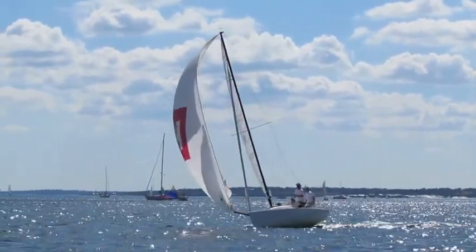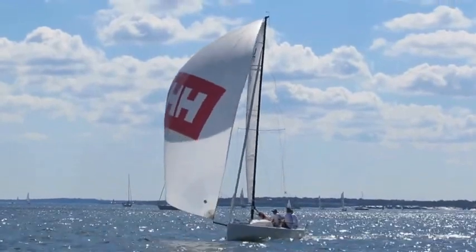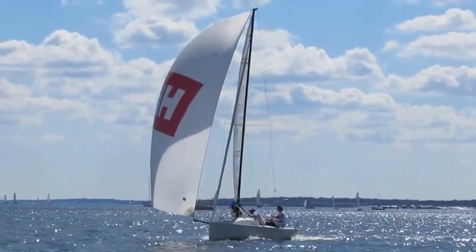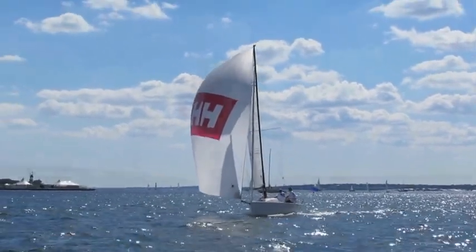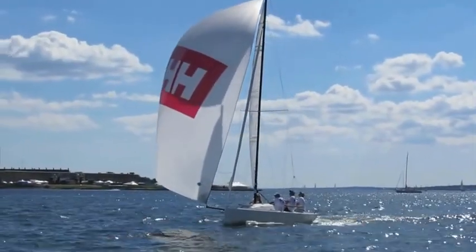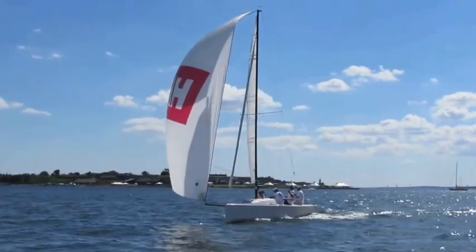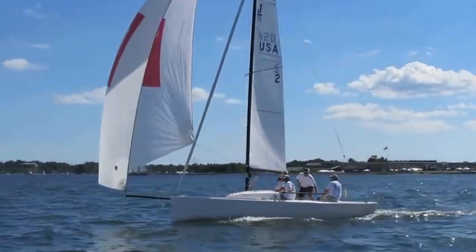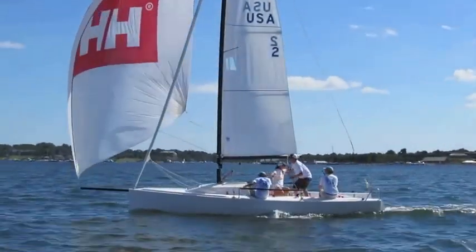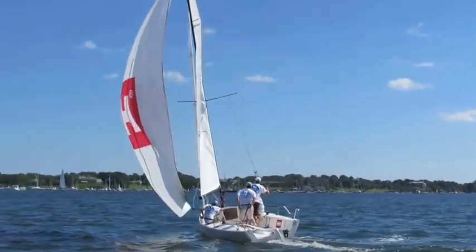After the spinnaker is full on the new jibe, ease the sheet to establish airflow around the sail to help the boat accelerate. The helmsman should again focus on the turn — start the turn slowly to allow the spinnaker clew to float forward, then turn faster to fill the spinnaker with pressure on the new jibe.